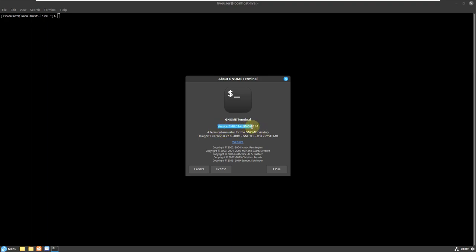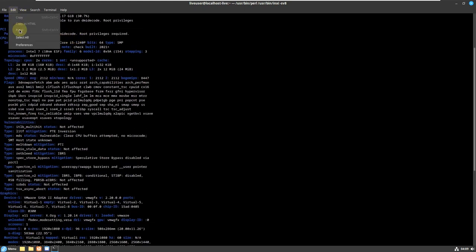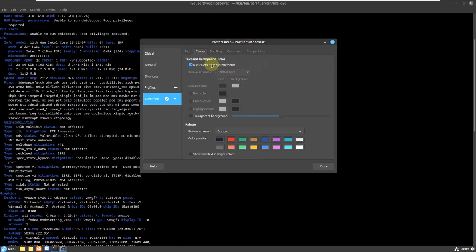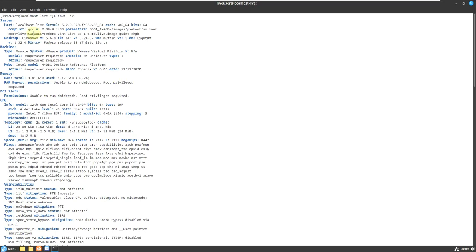The Cinnamon version is 3.48.0 for GNOME 44. Also, GNOME 44.1 point release has been released if you want to check that out. Let me type the command 'inxi -sv8', which grabs complete distro information. Let me change the terminal background to black and white so it's easier to see. The system host is 'localhost.live' because it's in live mode.